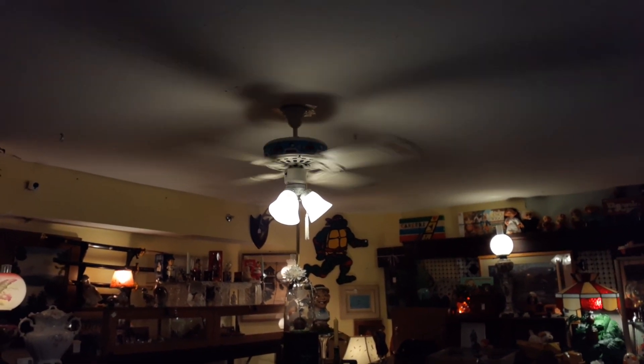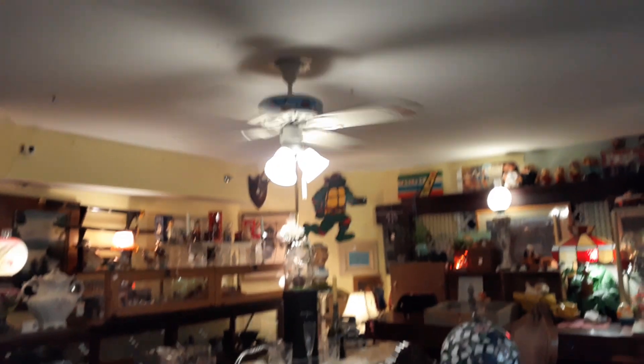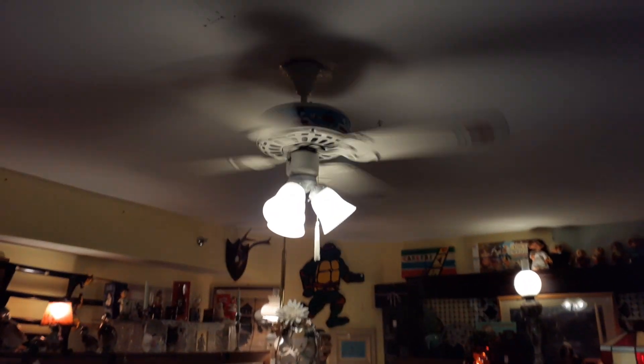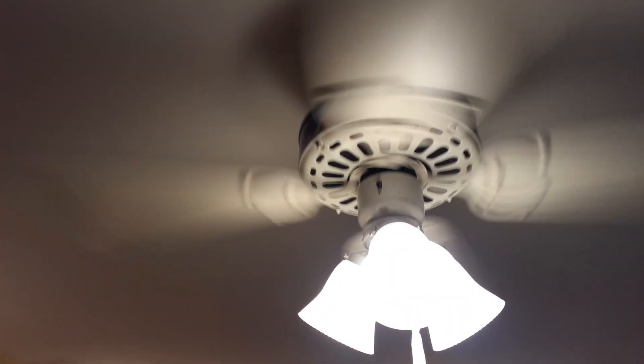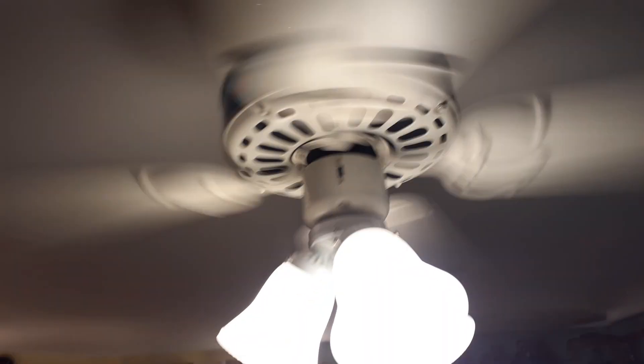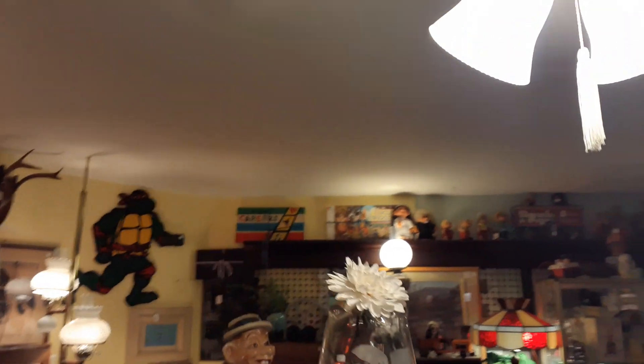Guess what this is. I'm here at the antique store. This is the Smurf fan — the Snoopy-themed one. It's hung up and running. It got a light kit on it. It moves nice air.